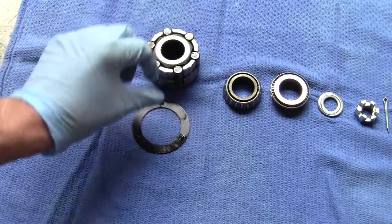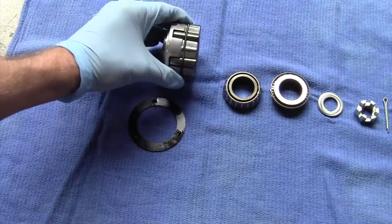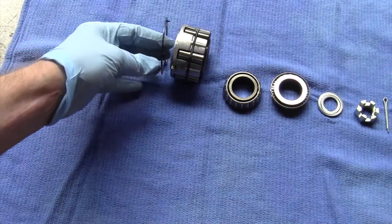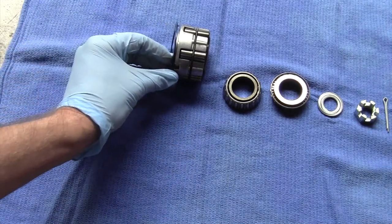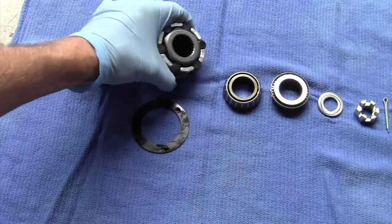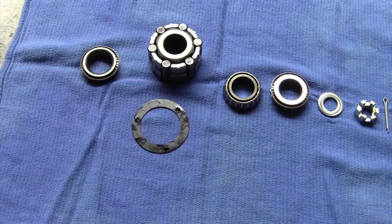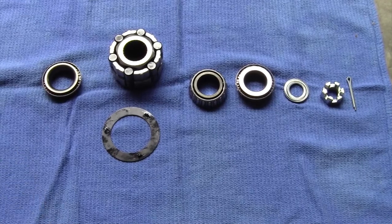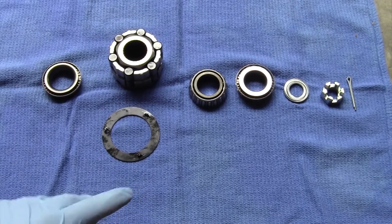This is called the armature plate; that goes on the back of this with those ears lined up. So that's pretty much it — there's all your parts. Hopefully that's helpful.